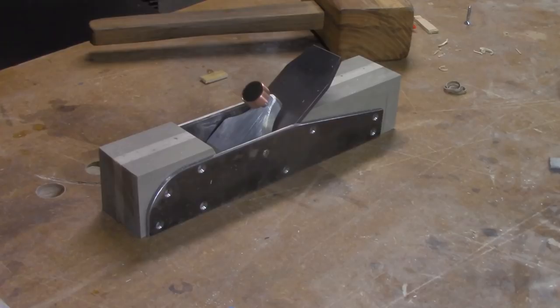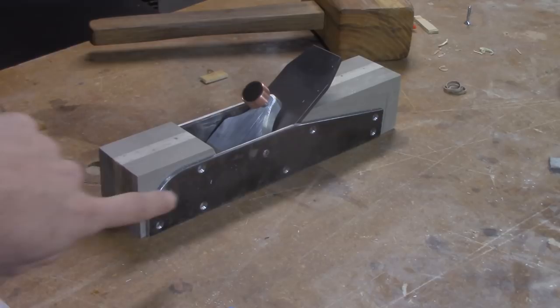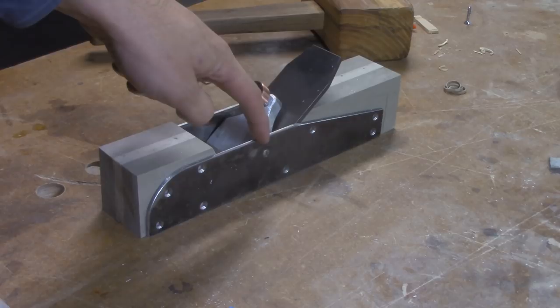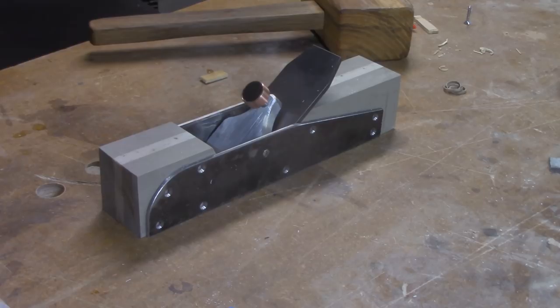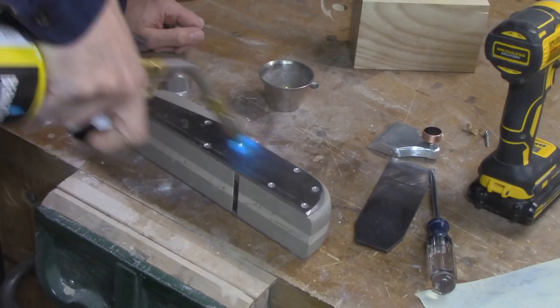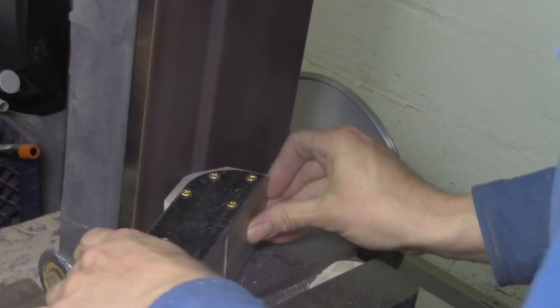Now the plane's coming together and I'm ready to do the final shaping and install all the fasteners that will hold the sides to the infill. I've got a lot of drilling and cutting to do, and I want to keep everything immobilized while I'm doing that. I've got the lever cap installed and bolted through either side to help hold things together, but to keep it secure while working, I'm just going to run a bead of super glue right around the whole thing. That'll hold it together long enough to drill and tap all the body holes and do all the shaping I want.